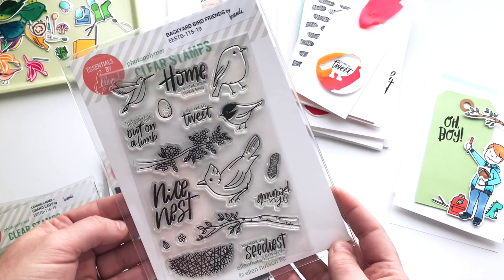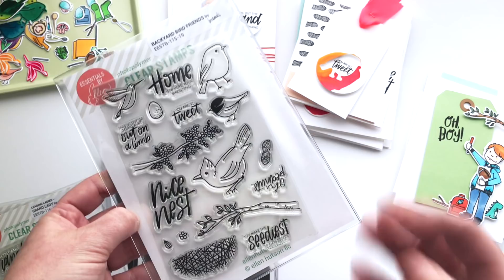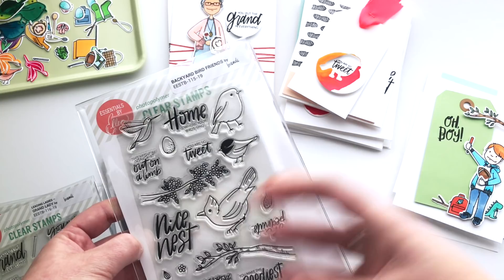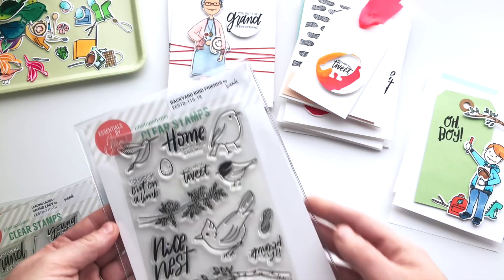It has four birds and some of these I've made so they could be a little more generic — you could color them to look like different birds. For instance, we have Stellar's Jays in our yard, these really bold blue birds with black plumage that are just gorgeous, but they have a similar shape to a traditional blue jay or a cardinal. So that's why I created this little guy here, and we've got some other simple ones and these great little hummingbirds.